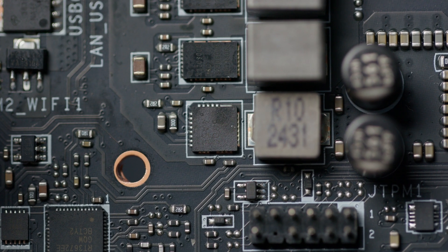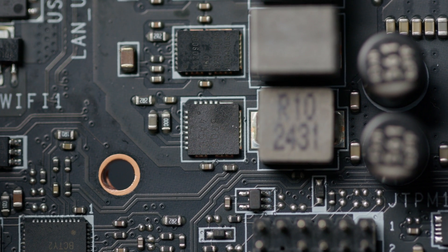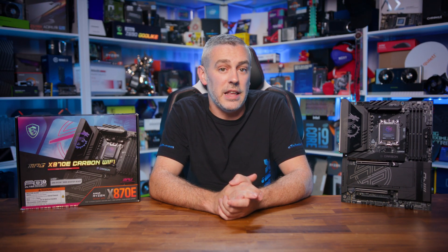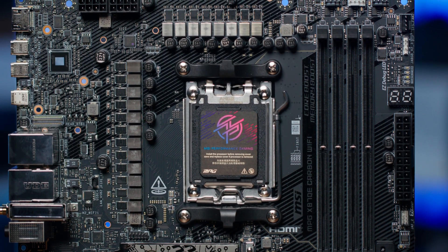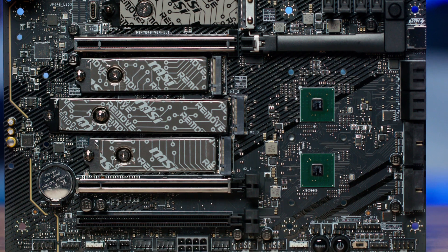For the miscellaneous phases, MSI has opted for the Alpha and Omega AOZ5516QI DrMOS, rated at 55 amps. This integrates the high and low-side MOSFET along with the driver IC into a single package, reducing board space and enhancing thermal efficiency. The DrMOS design contributes to improved power management, ensuring the motherboard maintains optimal performance across various tasks — from gaming to content creation and everything in between.